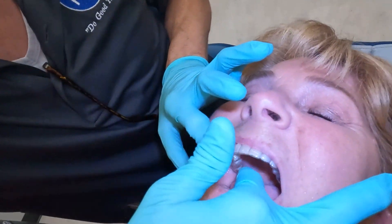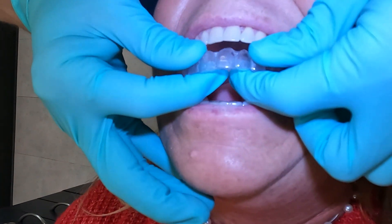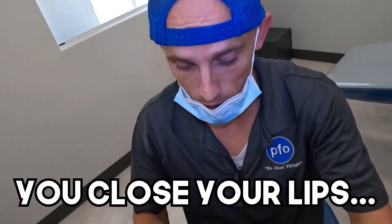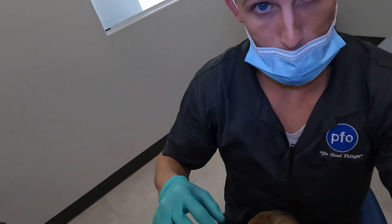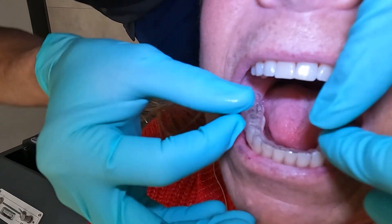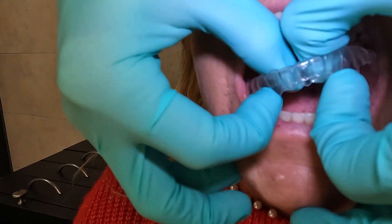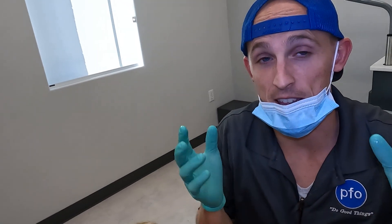You get your finger way back there and pop it down, then work it out all the way around. If you're out in public wearing this all the time and taking it out, before you pull it all the way out, close your lips and kind of suck all the spit off the retainer as you pull it out. For the bottom: find a spot, pull, get it to pop up a little bit, and start working around. If you've got plastic next to a missing tooth area, don't bend it too much because it'll break — work it out gently.